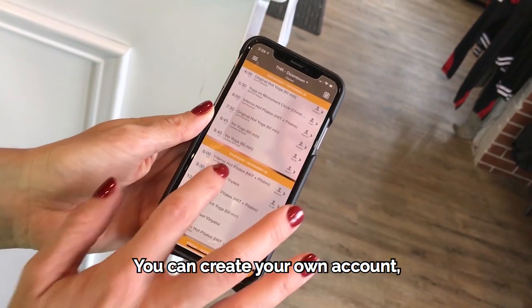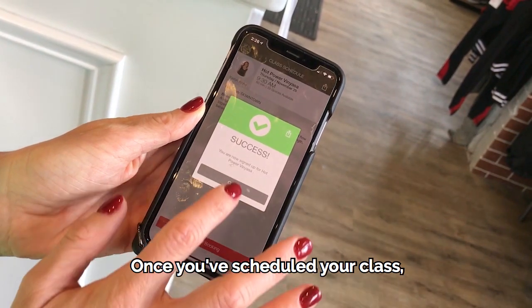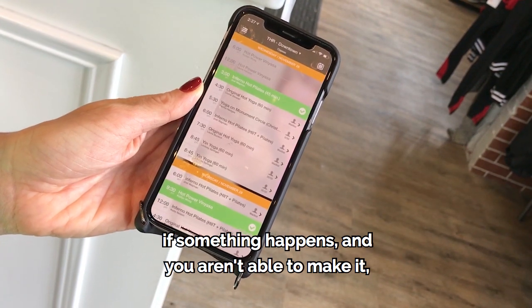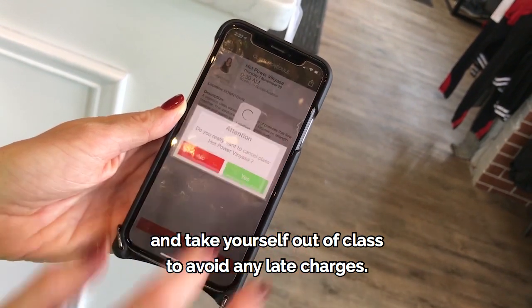It's a free app with our schedule — you can create your own account, and it makes it really easy to reserve your spot in class. Once you've scheduled your class, whether you're in class or on the wait list, if something happens and you aren't able to make it, make sure you go back into your app and take yourself out of class to avoid any late charges.